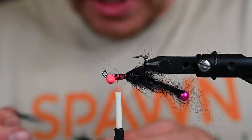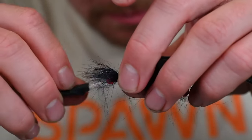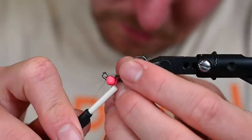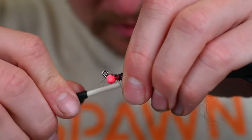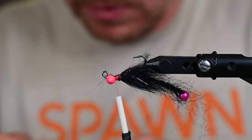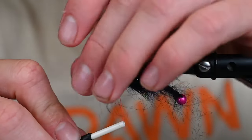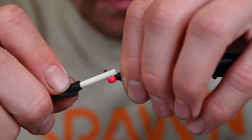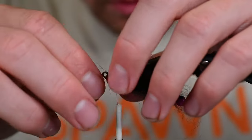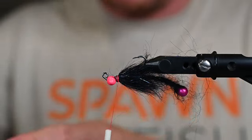Keep clumping and dumping all the way up using the dubbing loop if you prefer. We had pink underbody which is totally okay if it shines through. Getting one more clump in, and now we're adding one of my favorite colors — purple. We've got purple, pink, black, and blue all in this fly already.